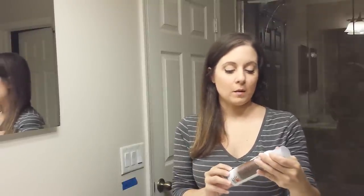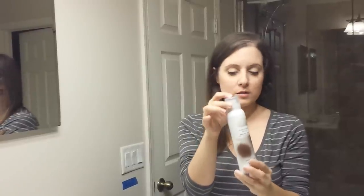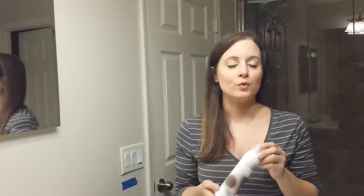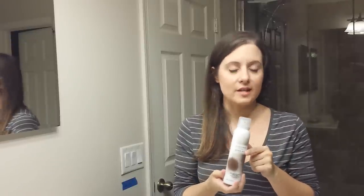Hey guys, so I've gotten a lot of requests about how I use my Bumble and Bumble Brown hair powder to conceal some of the loss, and I thought I would do a video for you guys about it today. But confession — for those of you that follow my blog, you know that I haven't used this in a year, almost a year exactly.